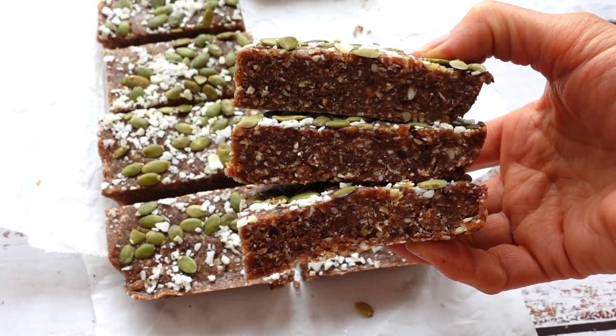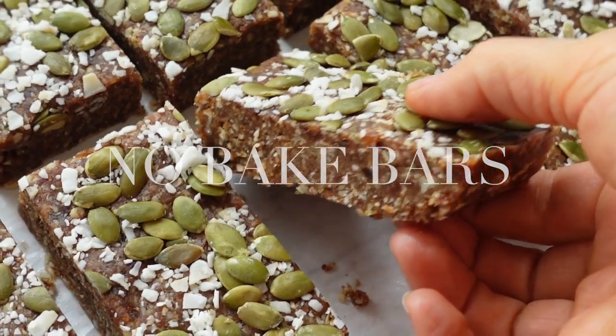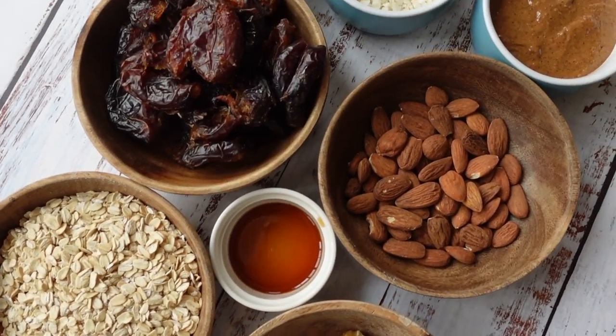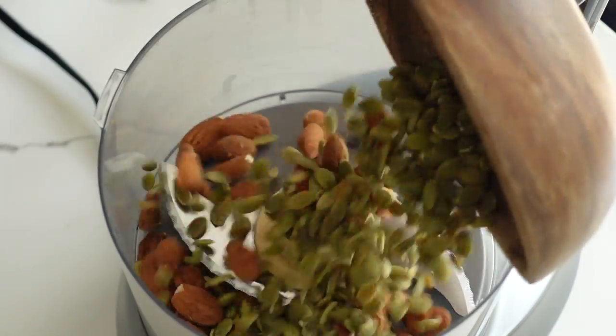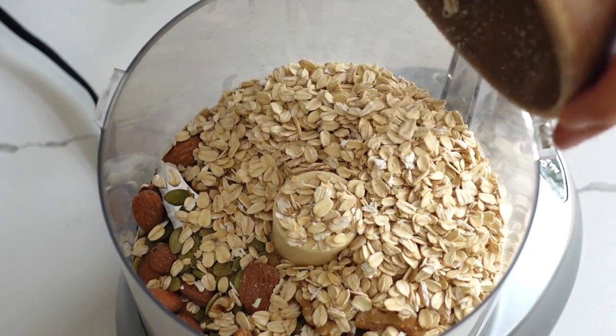Easy and delicious healthy nut bars. These bars are refined sugar-free and oil-free, the perfect on-the-go snack to fuel your hikes or just satisfy your sweet tooth. They are chewy, crunchy and delicious. Say goodbye to costly store-bought snacks and say hello to homemade goodness.